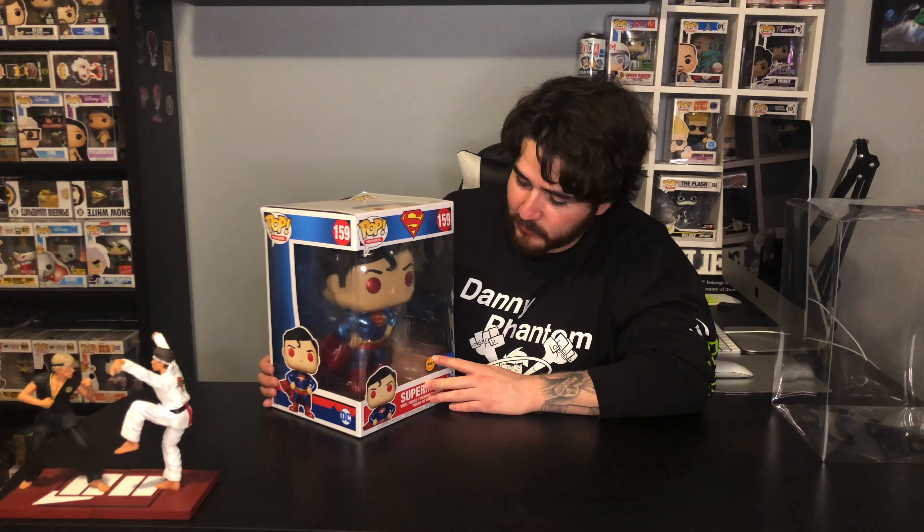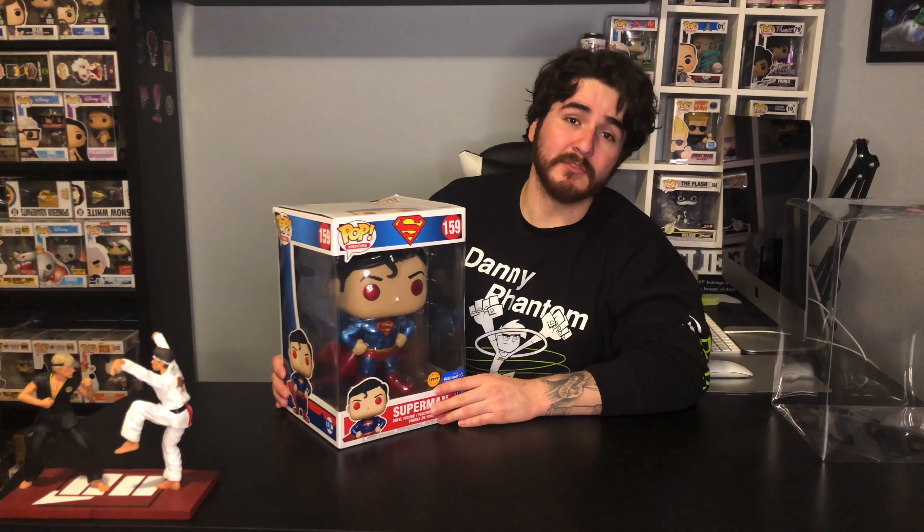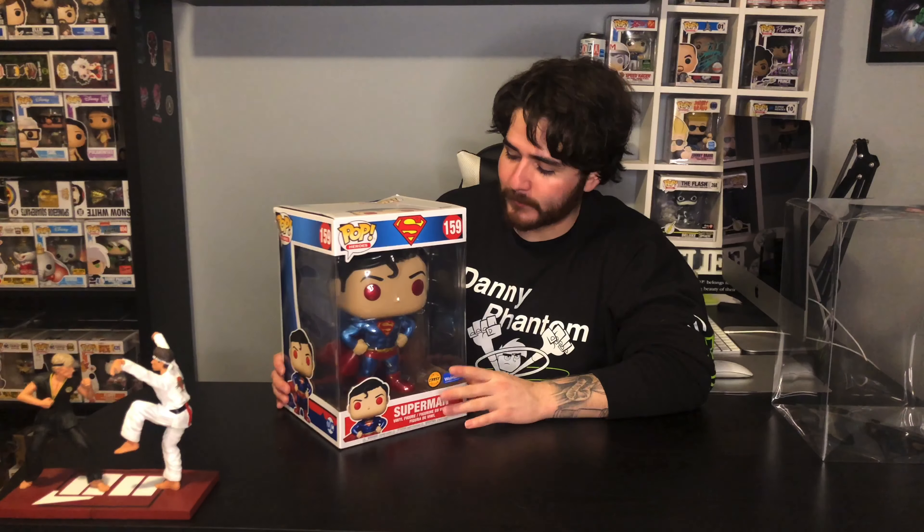I remember I ordered this during the first drop of the pre-orders and luckily managed to get the chase with only ordering one.